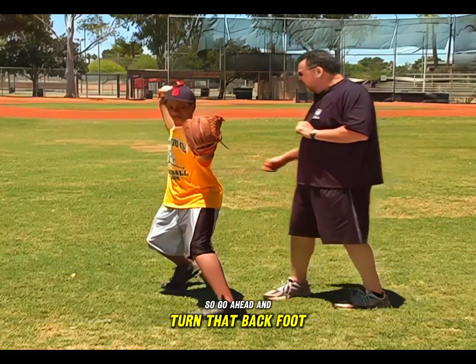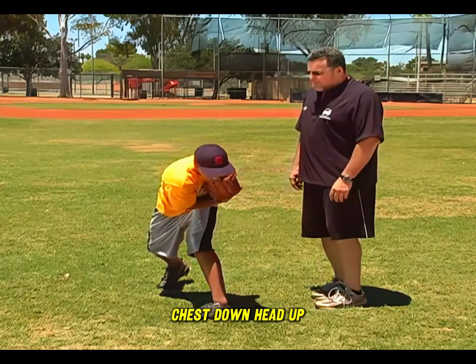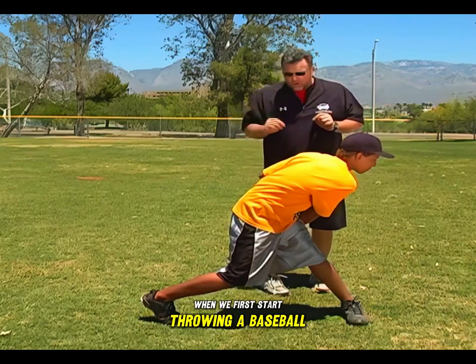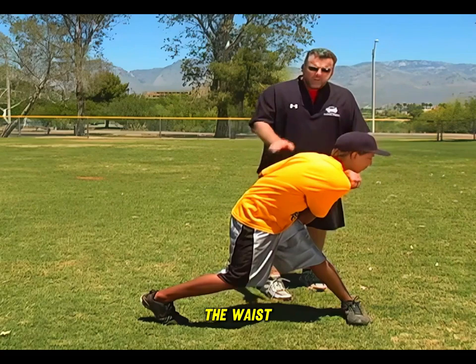Go ahead and turn that back foot. As the ball comes through, go ahead with your throwing motion — chest down, head up, nice follow through, really good position. Turn that back foot just a little bit more. When we first start playing catch and throwing a baseball, we want to leave your back foot on the ground. This encourages your athlete to bend at the waist, follow through, get a nice flat back, and use all of their body when they throw.